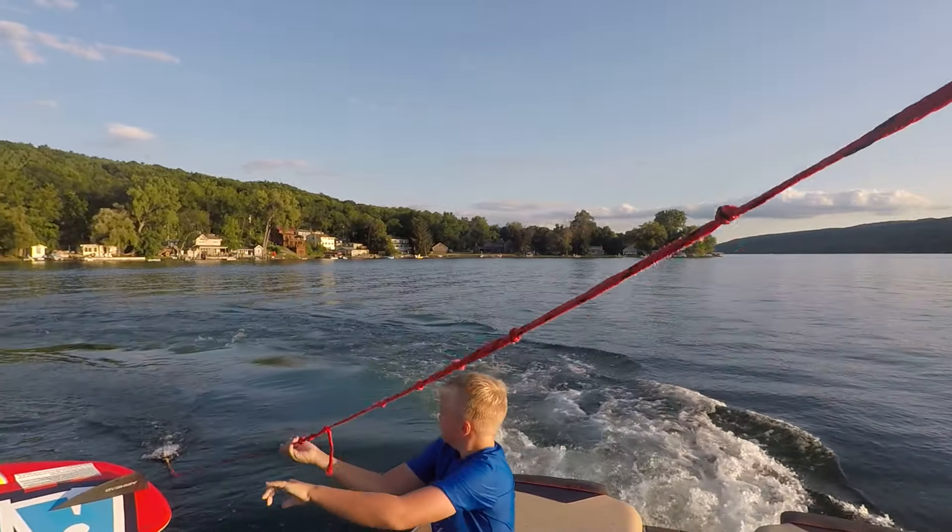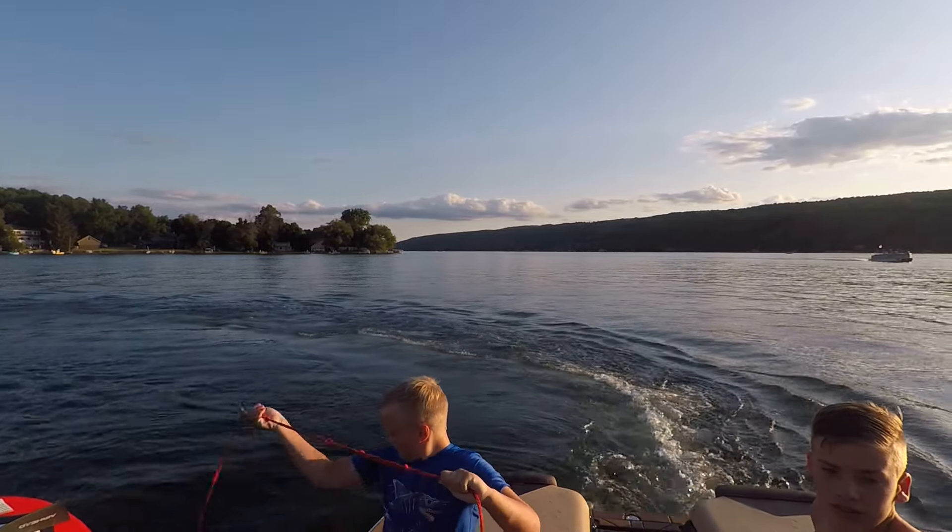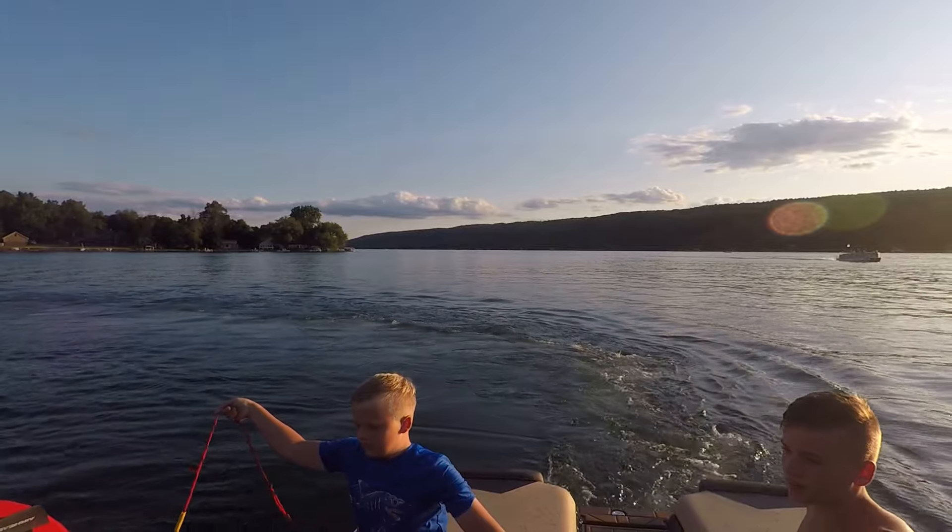Hold on, Brandon. How are you doing? Hold on. Yeah, it's tricky.